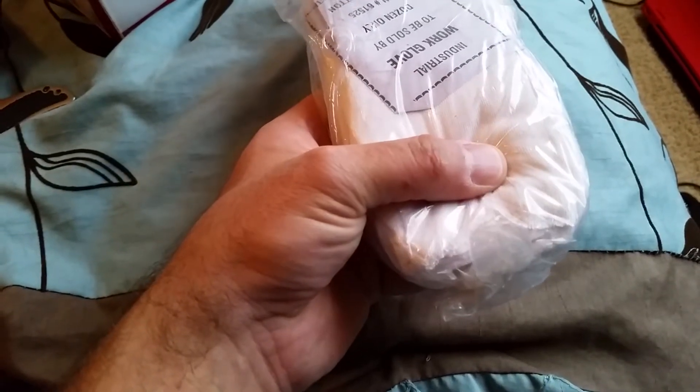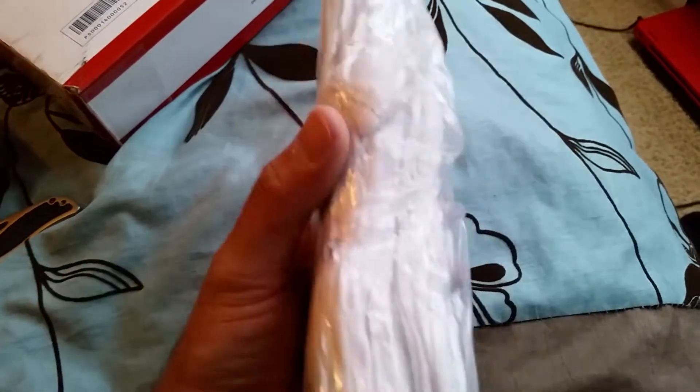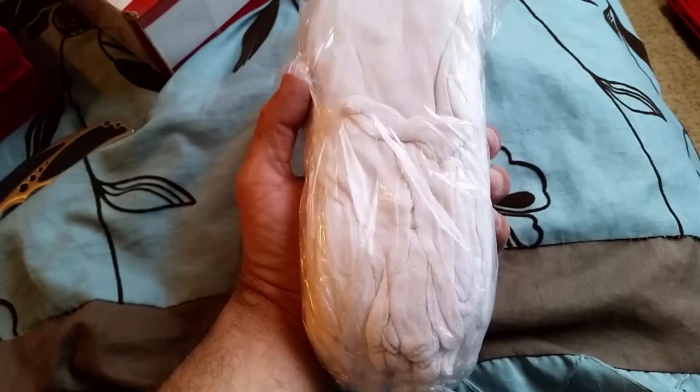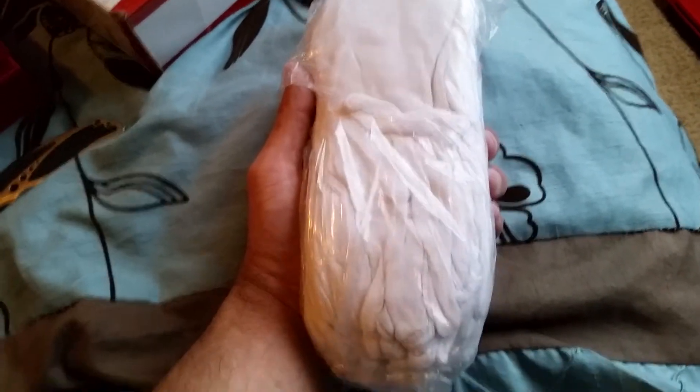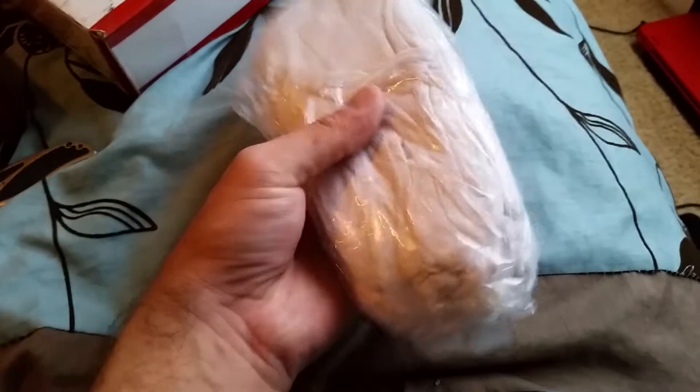I forgot I ordered these. This is just a set of 12 gloves to be able to handle the silver. I figured I'd get a set of them so that way if I ever need to touch the silver or transfer a lot of different cases, at least I have gloves to be able to do that.